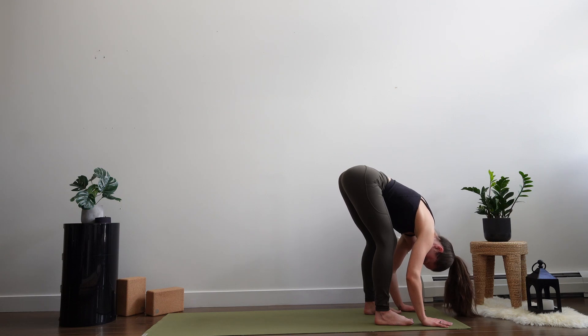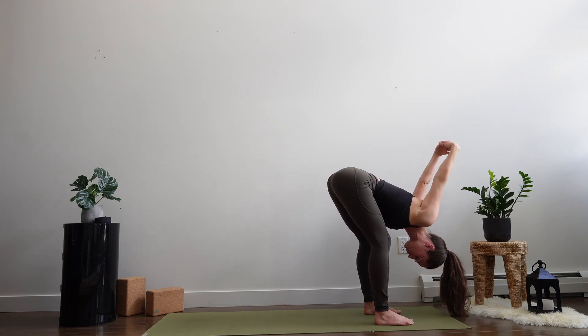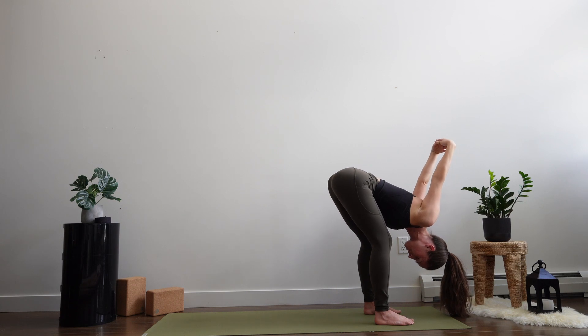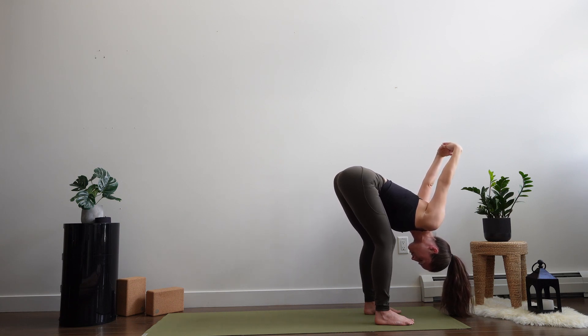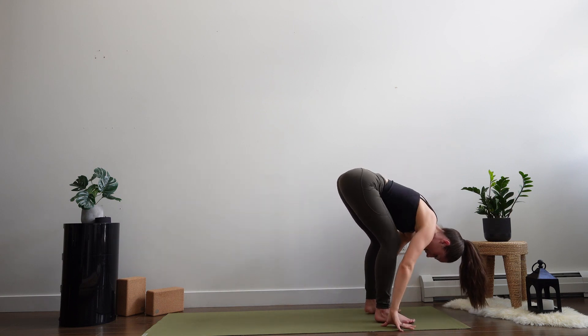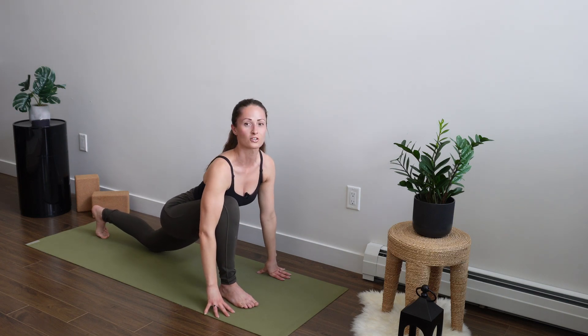Shaking out the head a little bit. You're welcome to interlace the fingers behind the back, reaching them up toward the ceiling for a little bit deeper stretch through the front of the body. As we release our arms down, bend your knees nice and deep, and we're going to step your left leg back, nice and deep, coming into a deep runner's lunge.